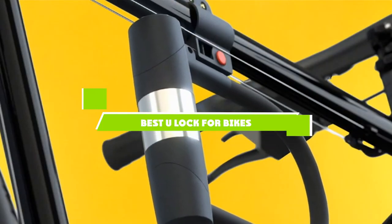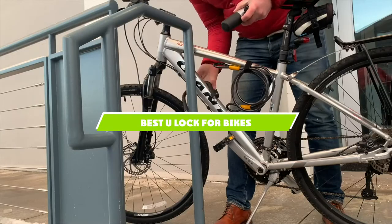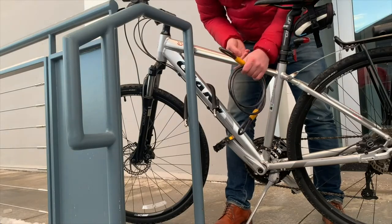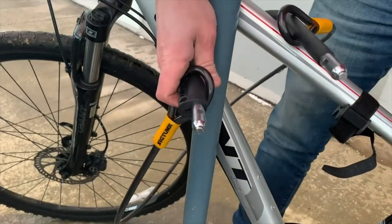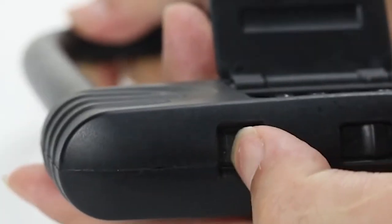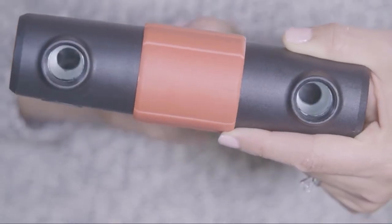If you're looking for the best U-lock for bikes, here's a list you must see. We made this list based on our personal preference and sorted it based on the features, prices, quality, durability, and reputation of the manufacturers and customer feedback. We've also included options for every type of customer. So let's get started.